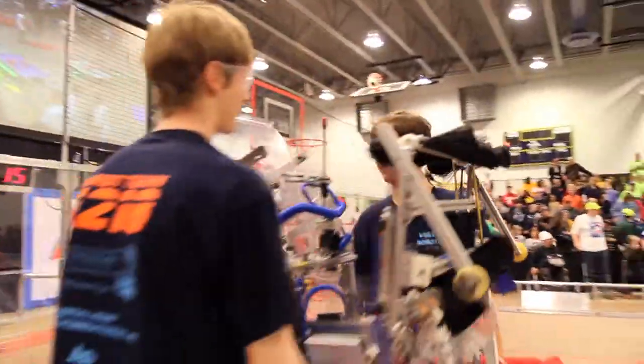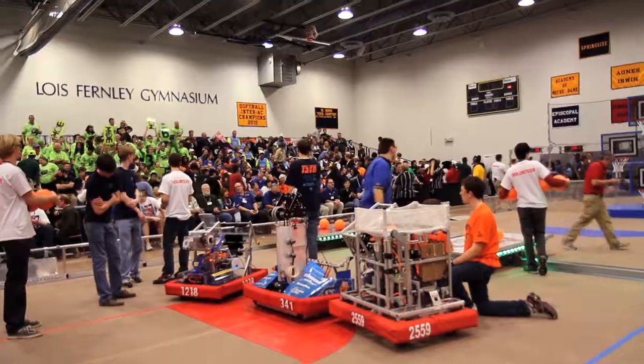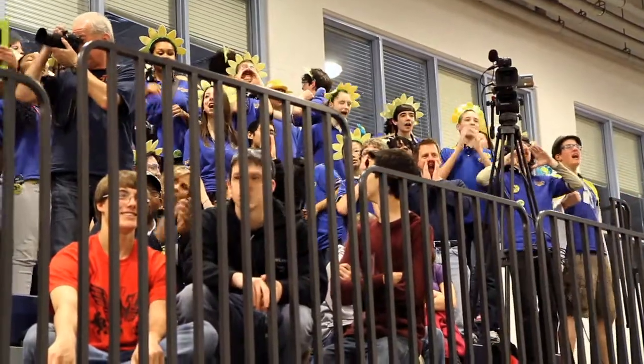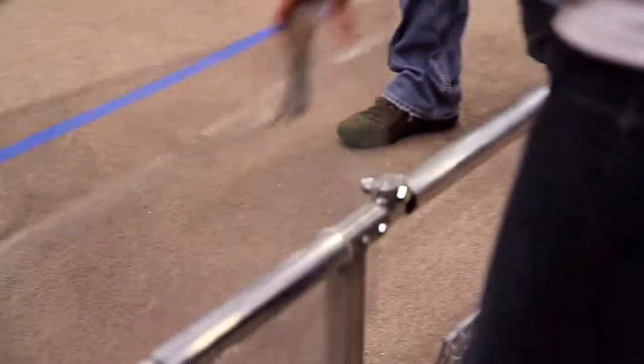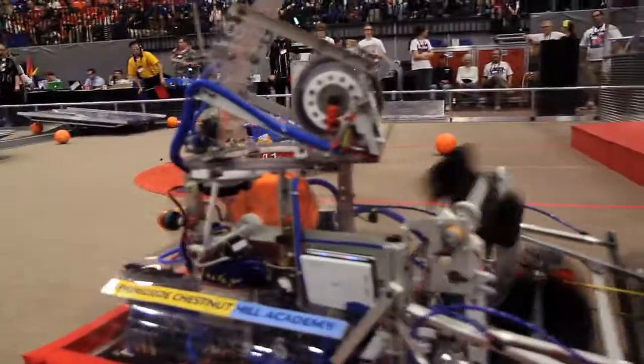We think the most important thing in a good robot this year is to be able to pick up the balls as quickly as possible. In 2009, we built a robot that placed us third in the world using our brush mechanism that we have on our current robot, so we were able to use that — that solved the picking up the balls problem.